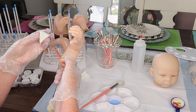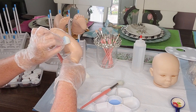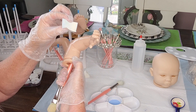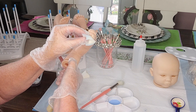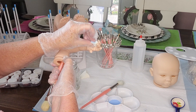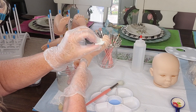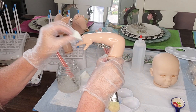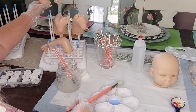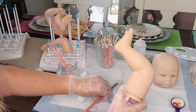Once you have the paint absorbed and you don't have any pools of paint anywhere, you need to put her on your drying rack and let the odorless thinner evaporate — what we like to call that is flashing off. As the odorless thinner evaporates it will look dry to the touch, and then you will put her in your new wave oven to bake.